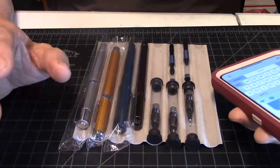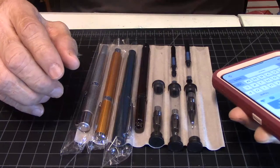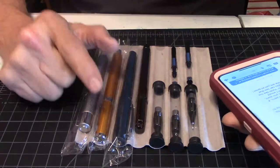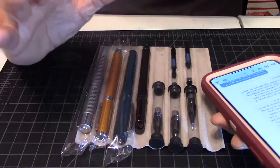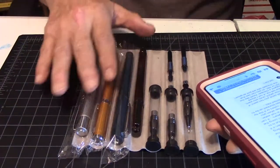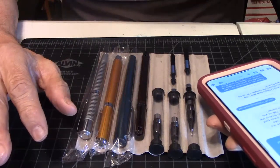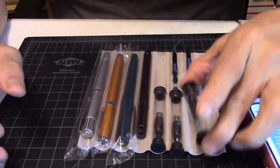A more affordable option out of the bunch would be the youth model. But just because it's a lower end doesn't mean it's poorly made — it's really right up there with the others. It just may not have all the bells and whistles as the other three.